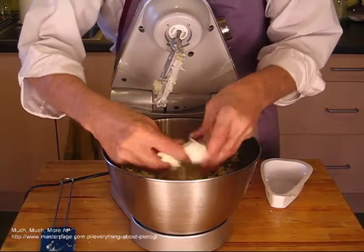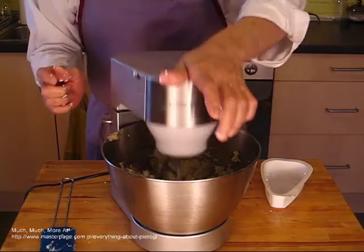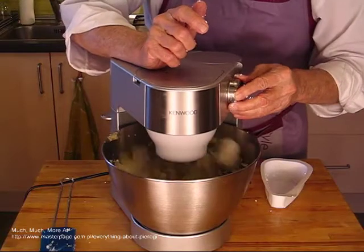Use either fresh boiled and mashed or leftover mashed potatoes. Do not add extra liquid when mashing the potatoes. Use a dry curd white cheese.